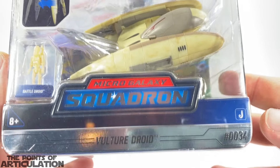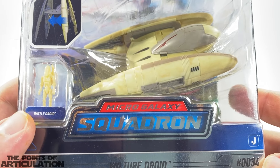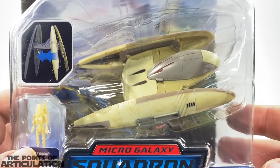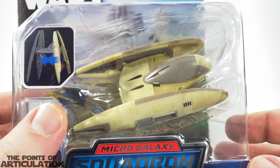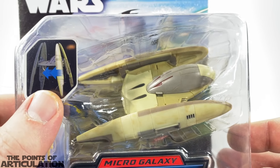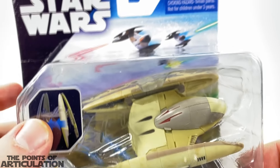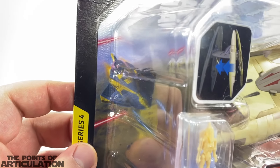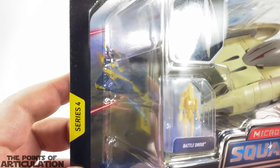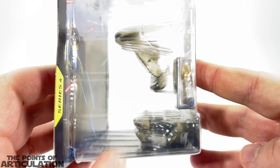On the bottom we have Vulture Droid number 34, Micro Galaxy Squadron. It comes with one battle droid, which is cool. This one does feature some moving parts and extra pieces — the legs are in a walker formation like we saw in some of the episodes and movies. We have Star Wars branding, some cool art featuring a Jedi starfighter, Series 4 on the side of the box, and pieces visible on the bottom.